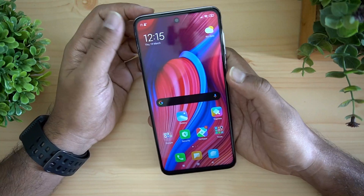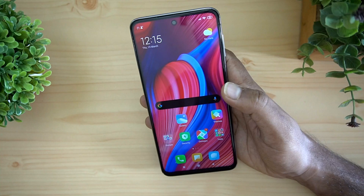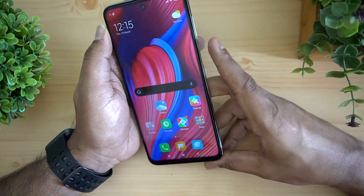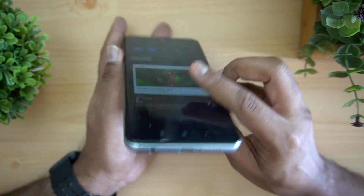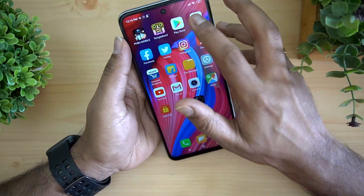USB OTG is supported on this device, so you can connect computer peripherals and pen drives using a USB OTG cable. This device has a USB Type-C port, so make sure your OTG cable is also Type-C.